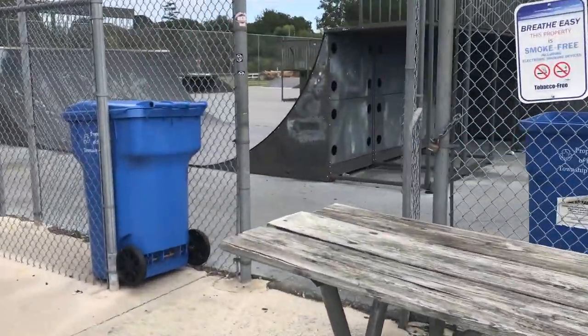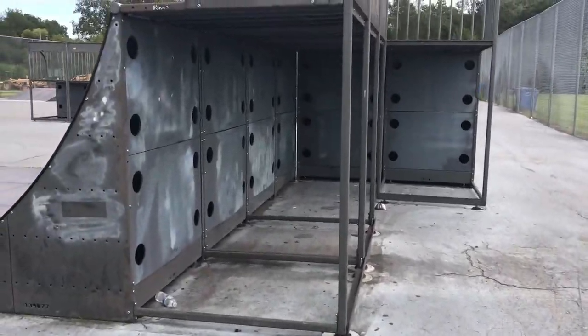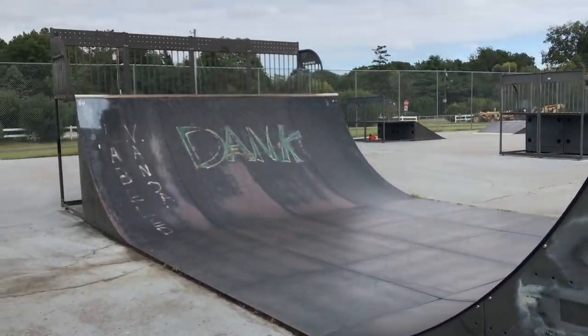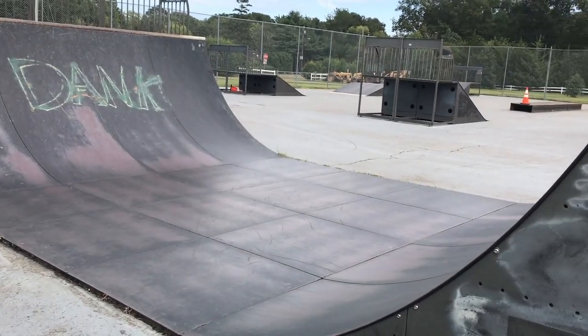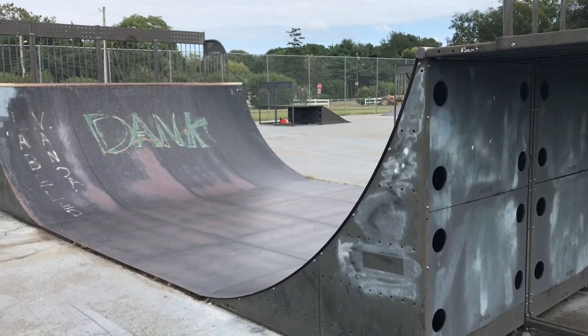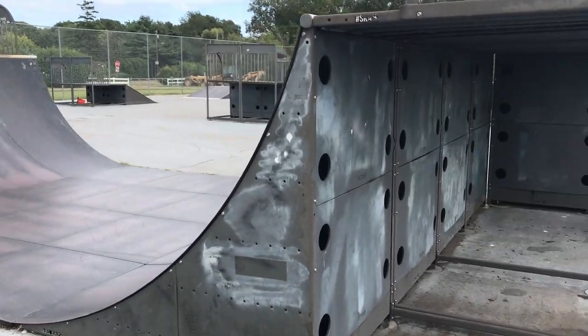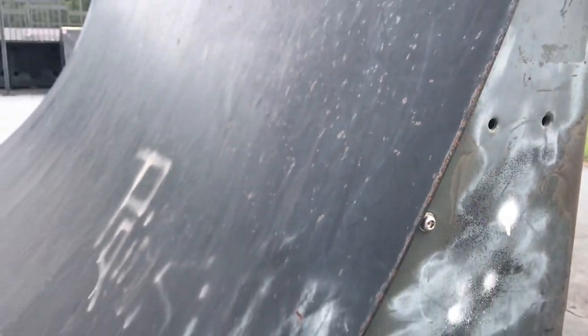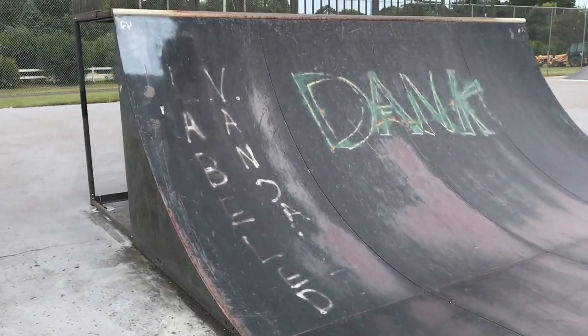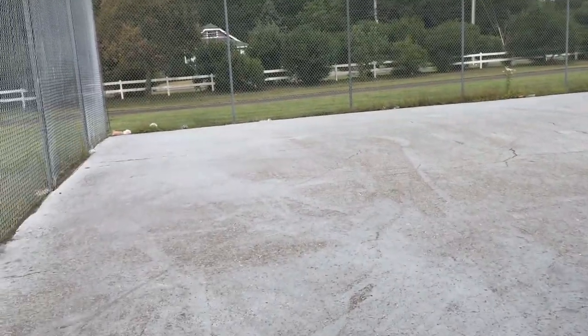Hey, what's going on everybody, TJ here. Today we're going to be doing a tour of Amanda's Field Skate Park, also commonly known as Upper Skate Park. As soon as you walk in, there is a six-foot mini ramp. This whole park is made out of metal — it's a metal park.